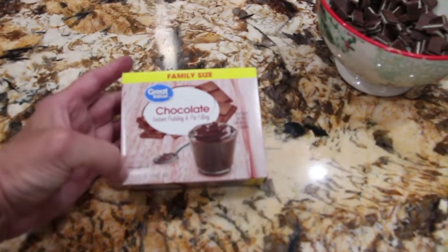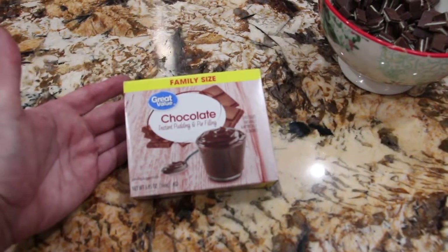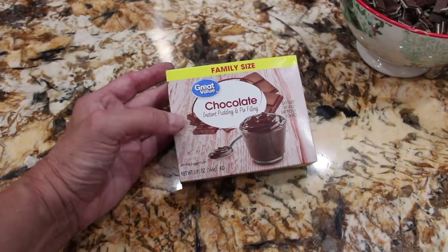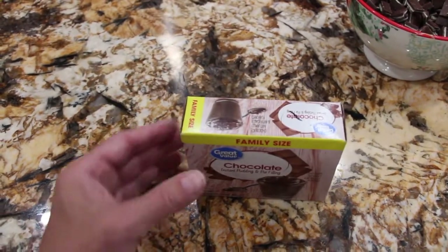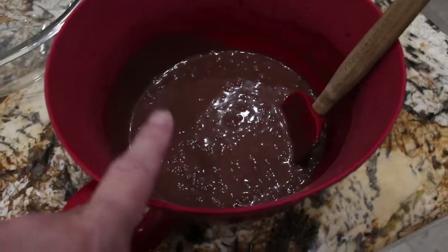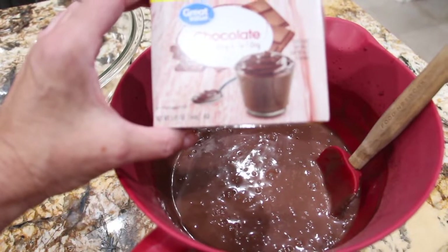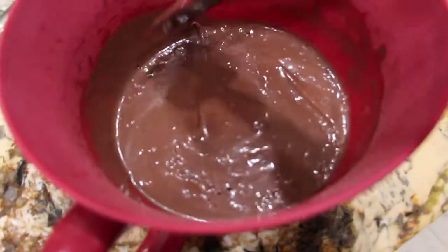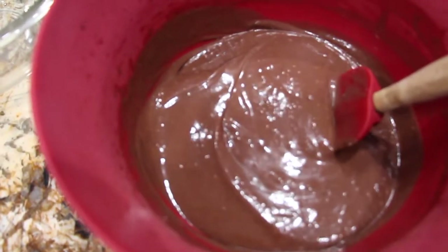I'm also going to make this pudding — it's a 5.85 ounce package of pudding. I'll make it according to the directions on the package. Once you mix the pudding, you want to let it set until it's just soft, about two minutes. So I made my pudding according to the directions on the box. You can see it's just a little bit soupy, so I'll let it sit for two minutes.